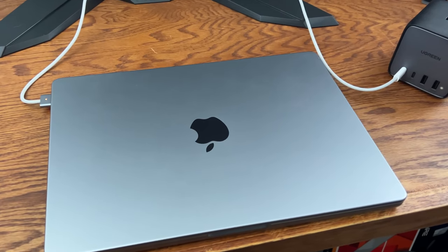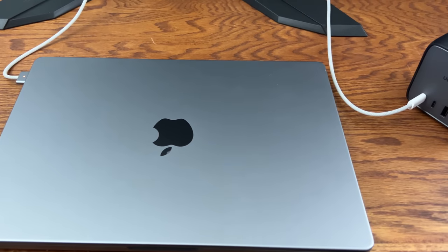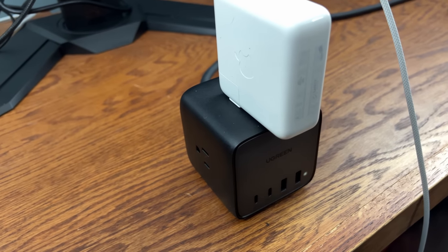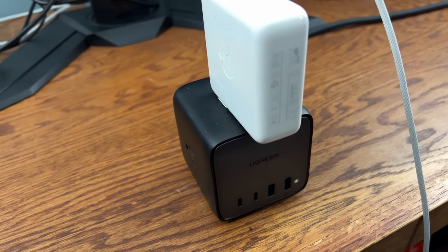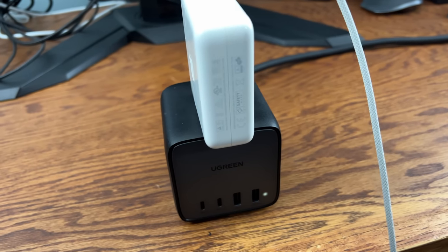With 65 watts of capacity, I'm able to charge my 14-inch M2 Pro MacBook Pro under load with my MagSafe cable, and it's much more versatile than the stock Apple brick. If I want to speed up charging even more or charge something with a proprietary connector, I just use the outlets to hook up the stock power brick for whatever device I need — no need to reach under the desk.